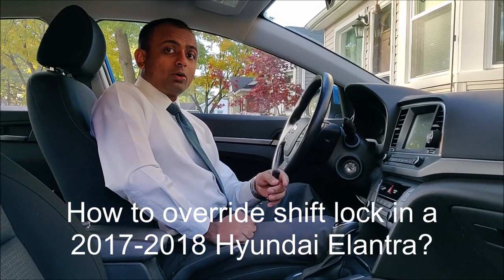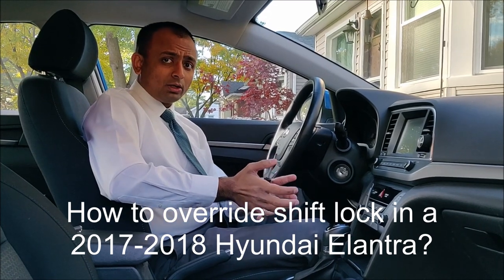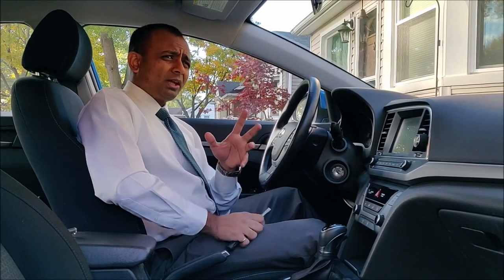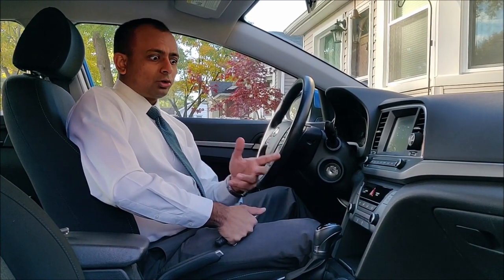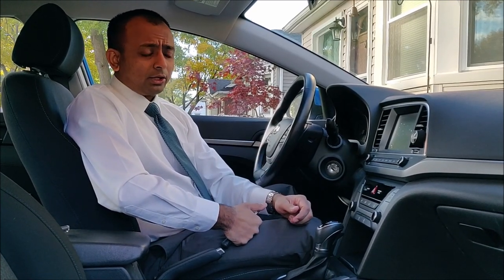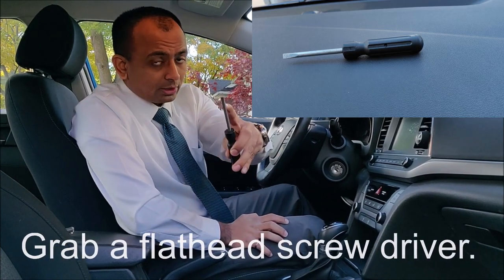Hello everyone, today I'm going to show you how to override the shift lock on a 2017 to 2018 Hyundai Elantra. One of the main common scenarios when you would want to do this is your car's battery is dead and you need to push the car around, so you need to get the shifter out of park into neutral. In order to do it, you're going to need a flathead screwdriver.